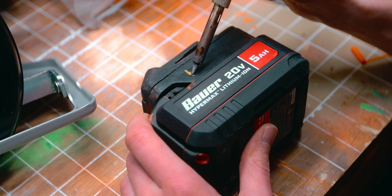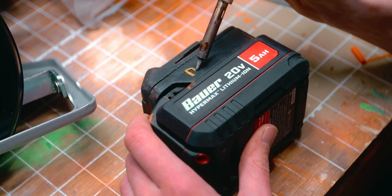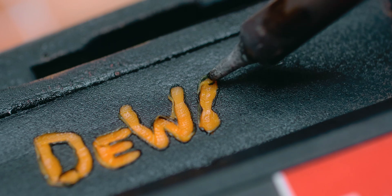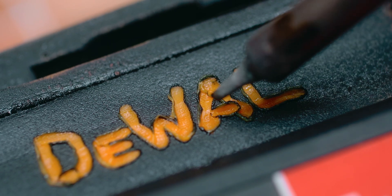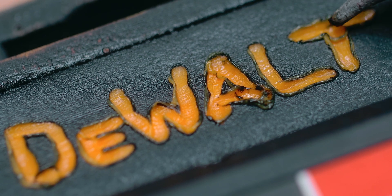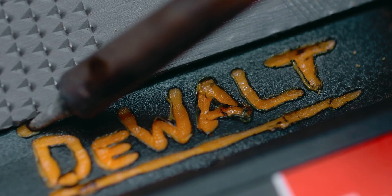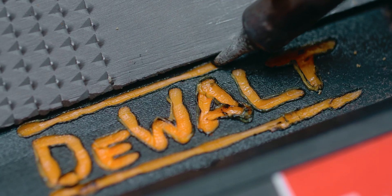Now that the thing is all back together and functional, I think a bit of rebranding is in order. If you've seen some of my other videos, you might be wondering — you usually remove logos from things, why are you adding one back on? Well, it's sort of funny to me — all these different names on products that are all essentially the same. These brands have slightly altered the design so the products aren't interchangeable. But in the end, the Bauer battery becomes a DeWalt battery. It just required some experimentation.